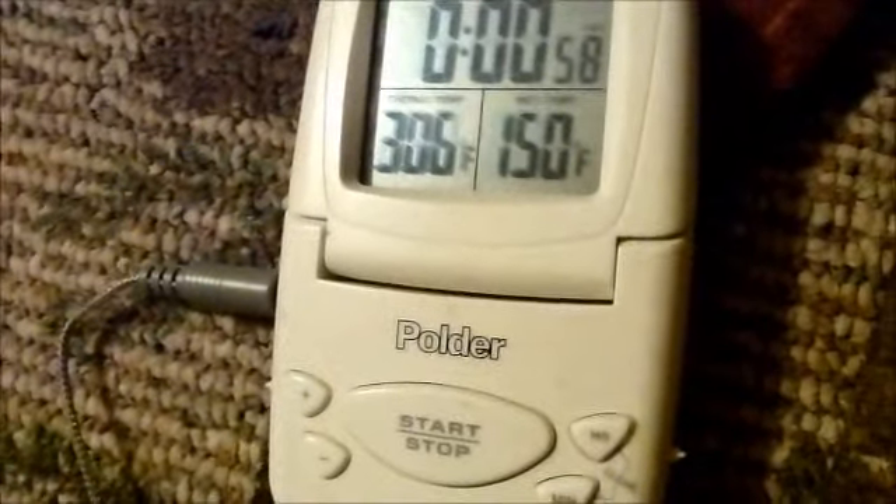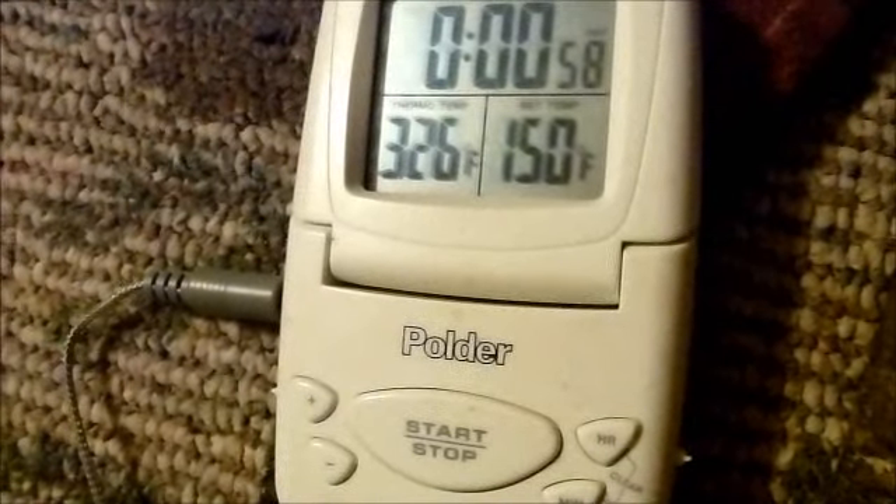How are y'all doing? I'm doing a little experiment here. What I got here is my mate thermometer. It currently says 205. I'll set it here in the stove and watch it in the stove. That's the wood stove.